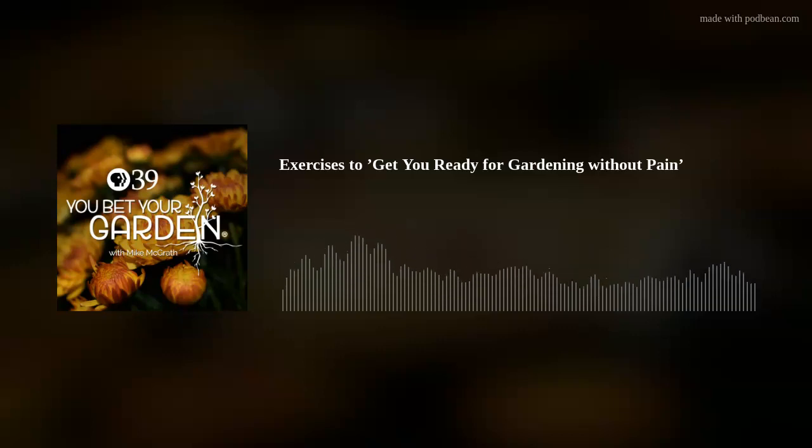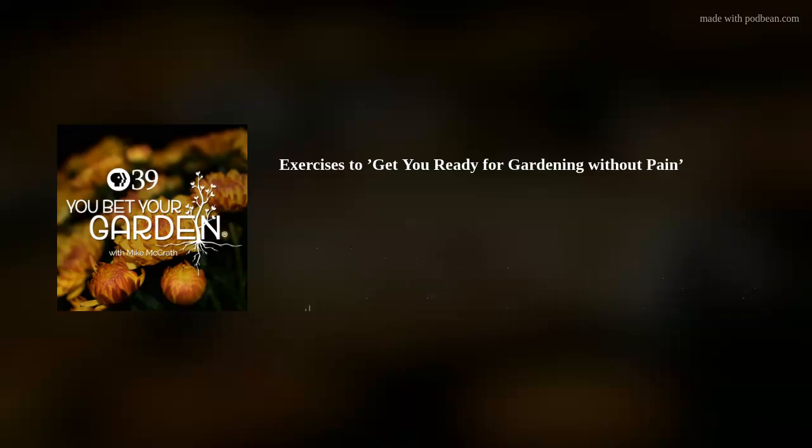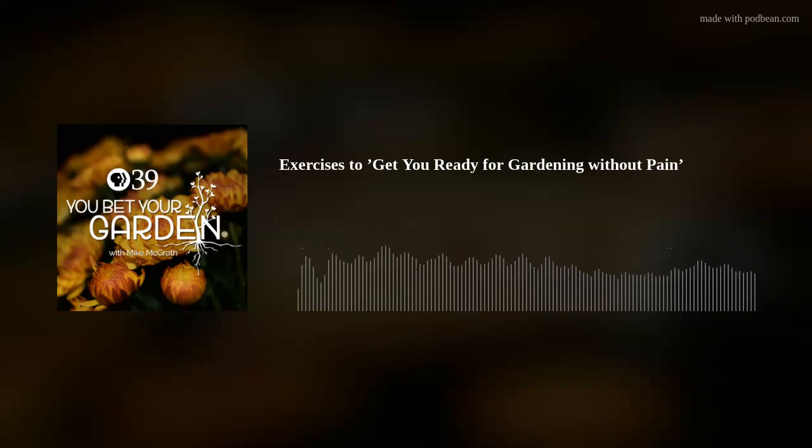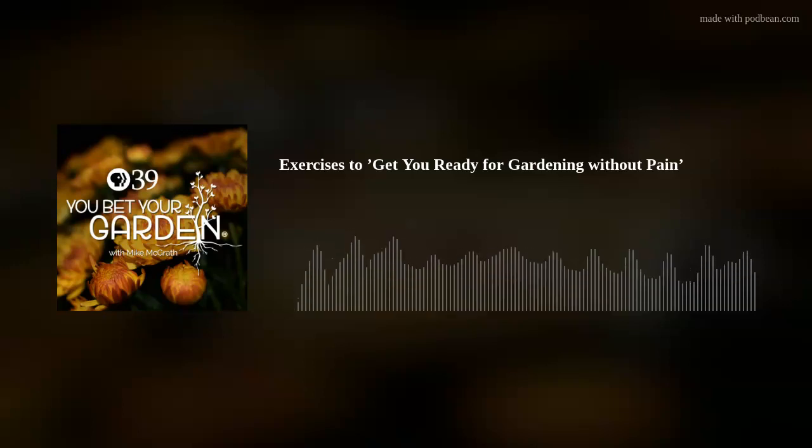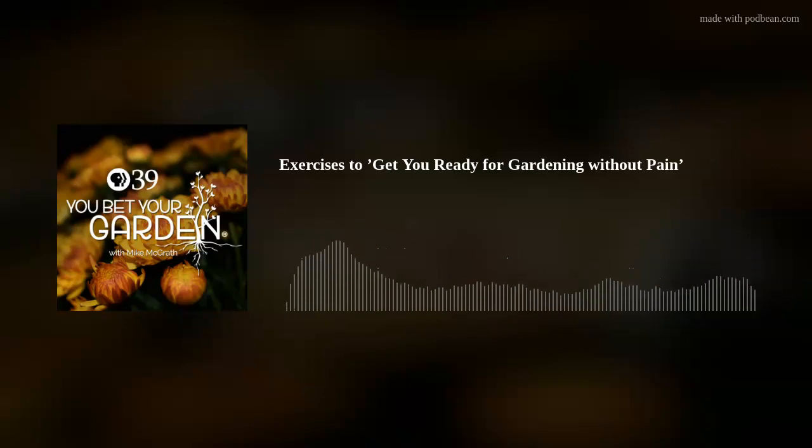Welcome back to another thrilling episode of You Bet Your Garden from the Univest Studios at Lehigh Valley Public Media in Bethlehem, PA. I am your host, Mike McGrath. Coming up a little bit later in the show — are you tired of being tired and sore after your first weeks out in the garden after a long winter's rest? We'll have a double-barreled series: first, exercises you can do now to get you prepared to work those long, dormant muscles.